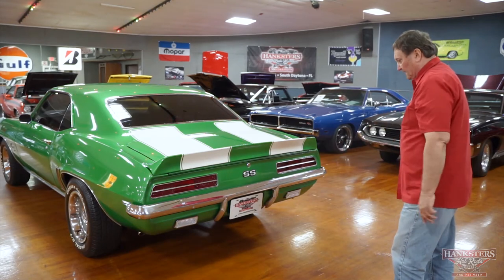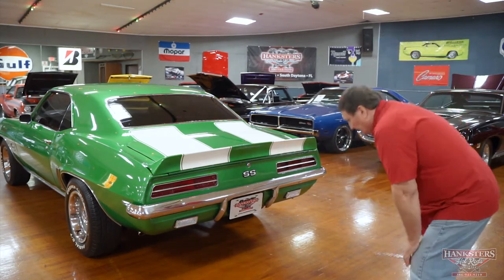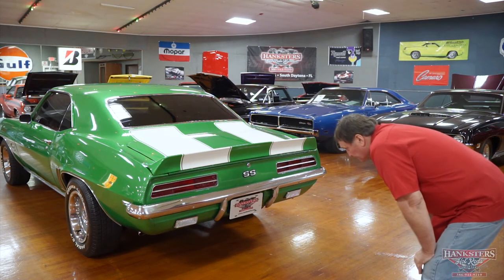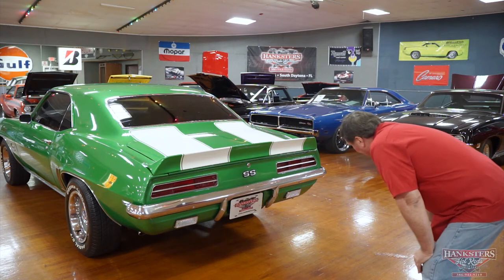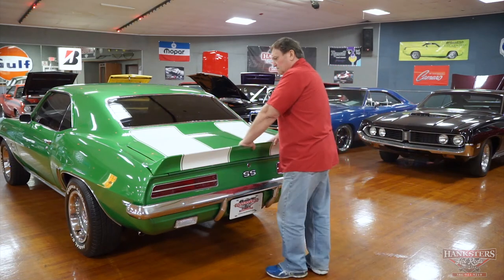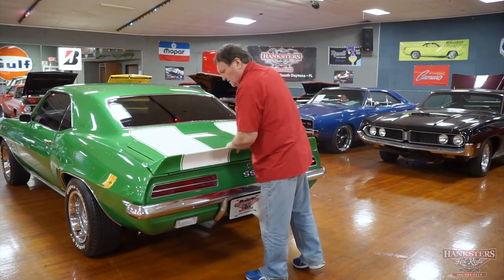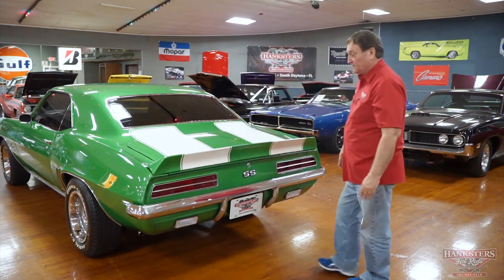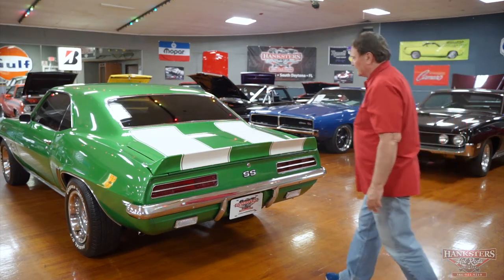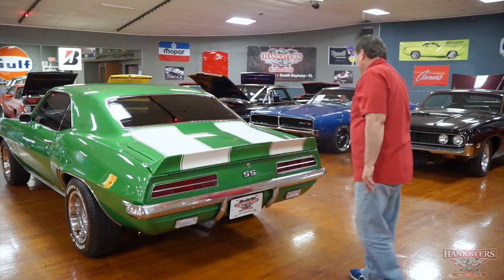Nice clear backup light lenses on the back. The rear valance panel has no pulls, dents, or damage anywhere. It really looks good. SS designation again — this is a nice, really good looking car. Can't really tell you anything bad about the back. That little mark I found — I can't even find it again. That's how minor it was.